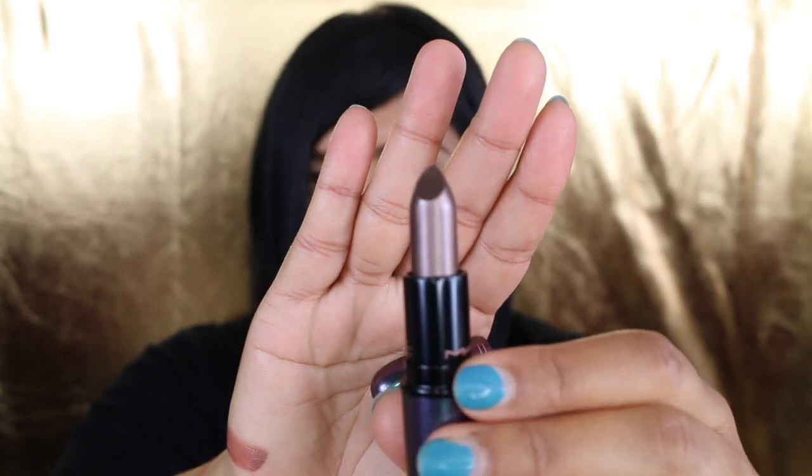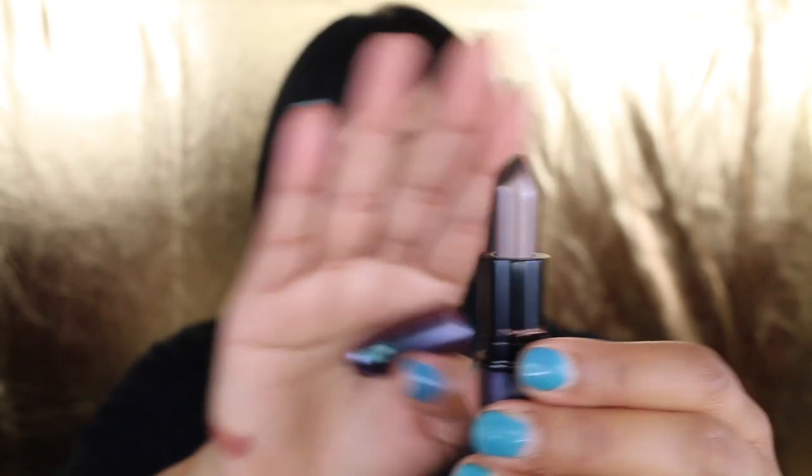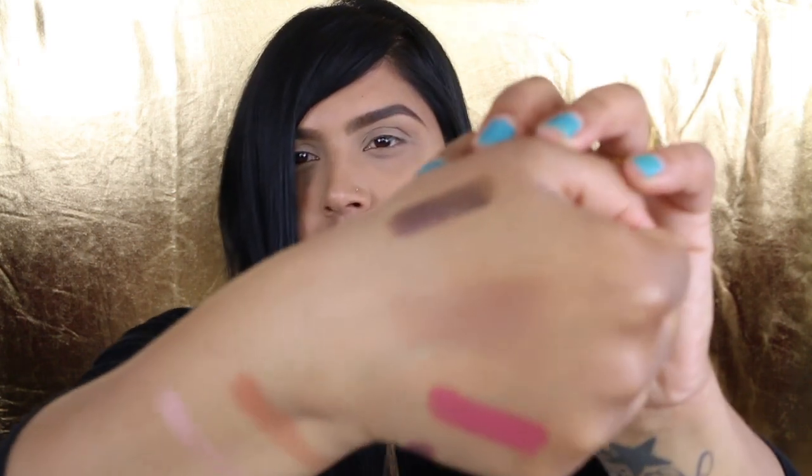The next shade I have is Noon Noir. It's really in the deeper brown shade — like a dirty brown. I know there is a similar lipstick to this in the permanent line, but I won't do the comparison. This one is a frost finish. Here is Noon Noir — I think this is a gorgeous shade.